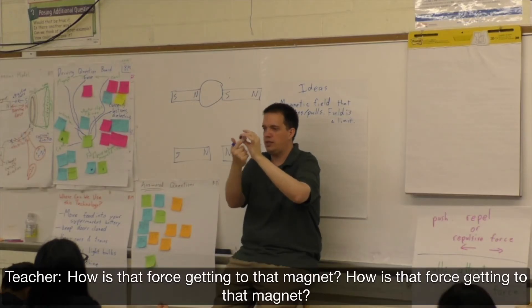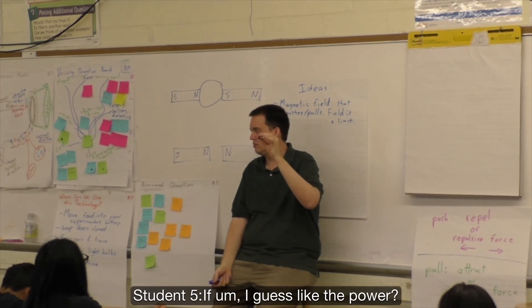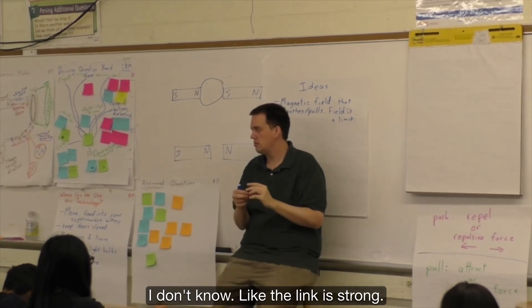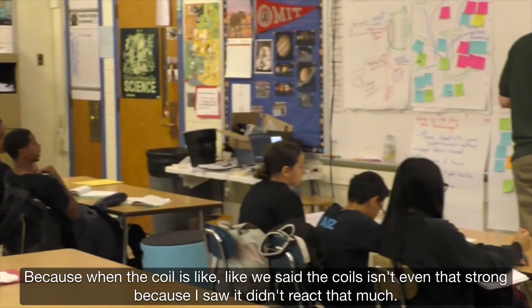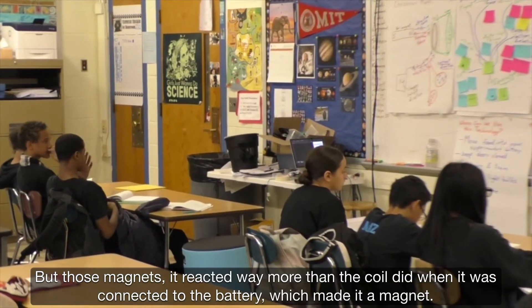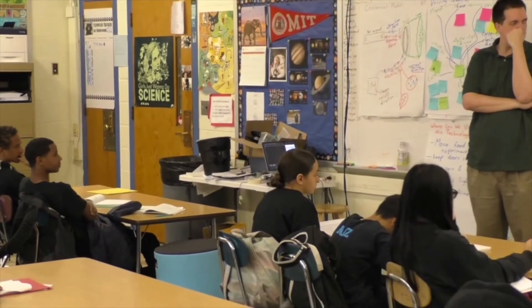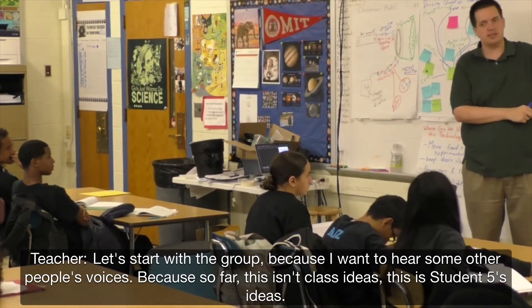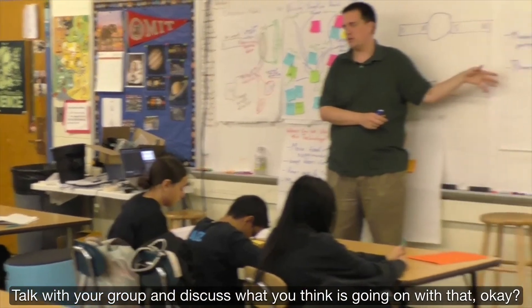How is that force getting to that magnet? [Student: I guess, like, the power — the coil wasn't even as strong because it didn't react as much. But those magnets reacted more than the coil, because it's connected to the battery, which made the magnet stronger.] I'm going to pause with that group because I want to hear some other people's voices. So far this isn't class ideas — this is Garvey's ideas. I want to get some other people's ideas up here. Talk with your group and discuss what you think is going on.